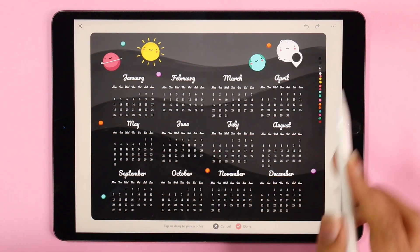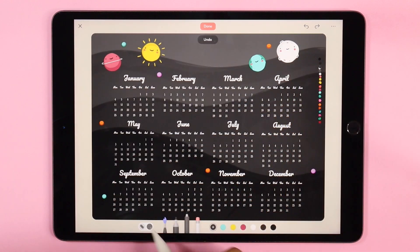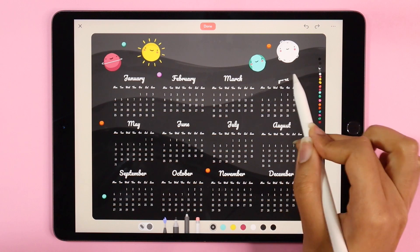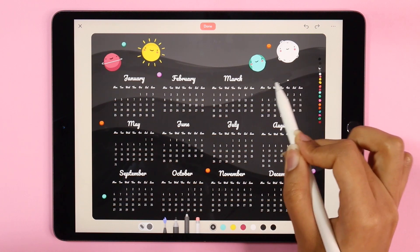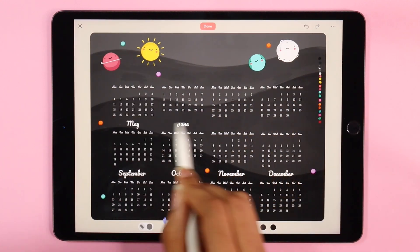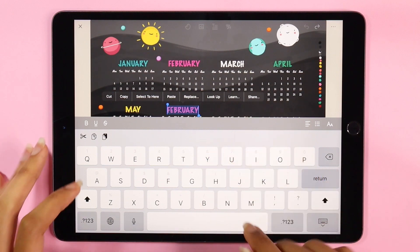I've just decided to change the font for the months. I'm picking up the background color and just painting over, and I'm going to be using the marker font for my titles here, just picking up different colors from the color palette.